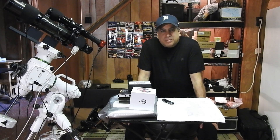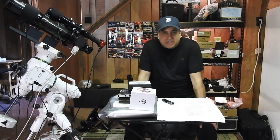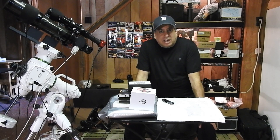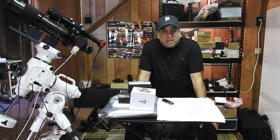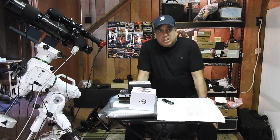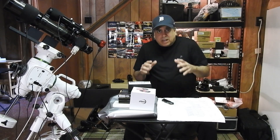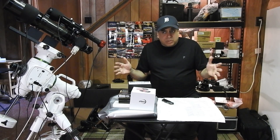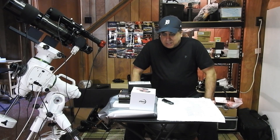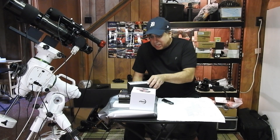Hello folks. If you saw my previous videos, you know I'm putting together a wide field setup in my basement and I haven't used it yet because I've been changing my mind on a lot of the parts I want to use. I'm changing the camera, I'm going to use a reducer instead of a flattener to get a wider field of view, I've decided on a different set of filters, and I want to show you everything I'm going to be doing here. Let me start off with the reducer.